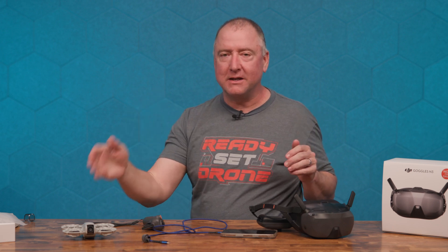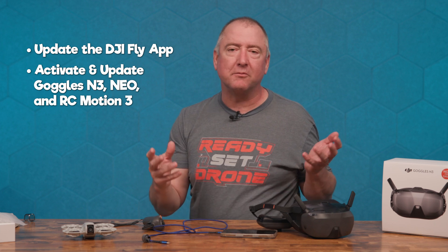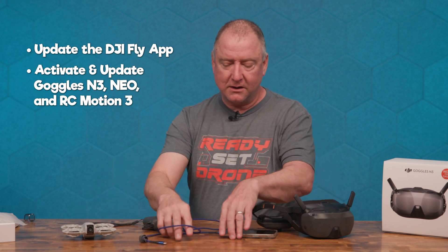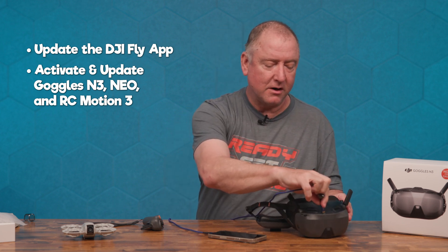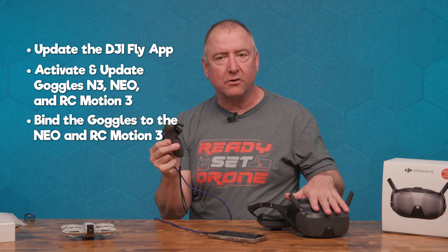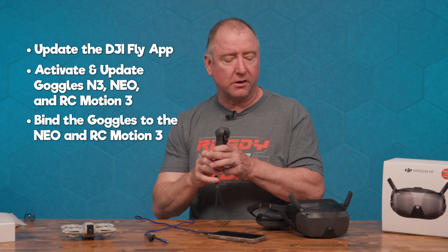If you buy this combination with the Neo, the Motion Controller 3, and the Goggles N3, first make sure you have the right version of DJI Fly on your phone. Then activate everything one at a time — each one will likely have a firmware update. Connect to your Neo with the phone first, then connect to the N3 Goggles using an OTG cable, which in my case is lightning to USB-C. Plug it into the top, do your firmware updates, then bind the Motion Controller 3 with the Goggles N3 by holding down the power buttons until they beep and bind to each other.